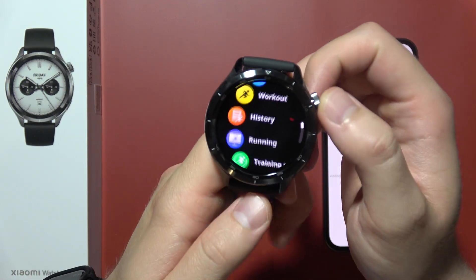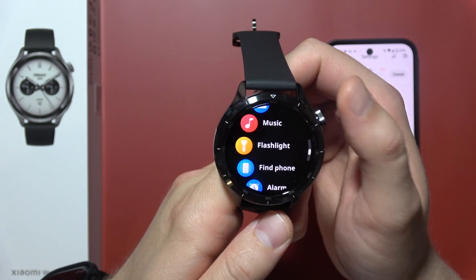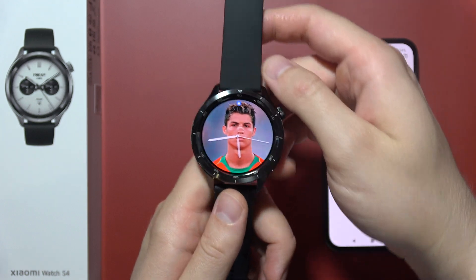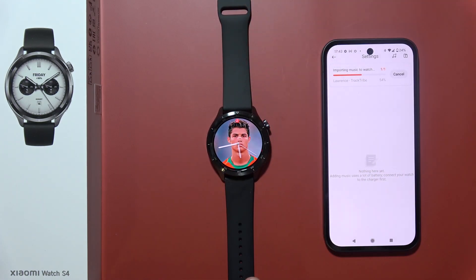If you want to listen using the speaker on your watch, you can find the music player here and simply play it. At the top you can also find information showing that it's currently sending music to your device, so just be patient and wait for it.